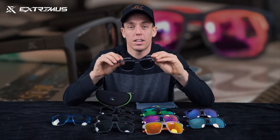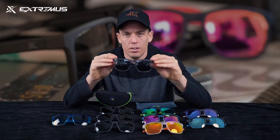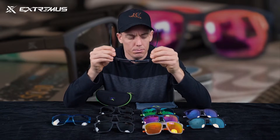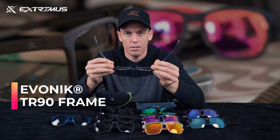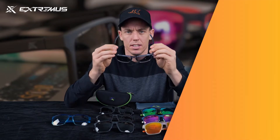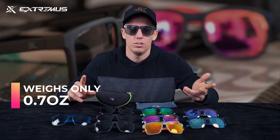First, let's start with the clear color frames. These transparent frames are very beautiful and go well with a lot of different settings and styles. All the frames on these sunglasses are TR90 — very durable, very bendable, dent resistant, and bump resistant. These glasses weigh only 0.7 ounces, so sometimes you just forget they're on your face.